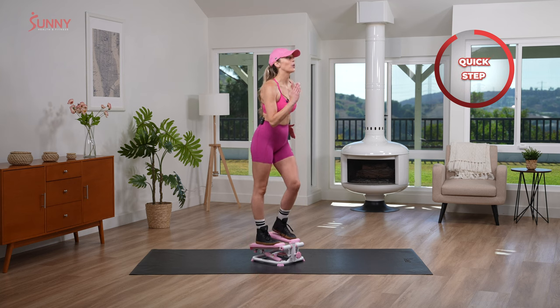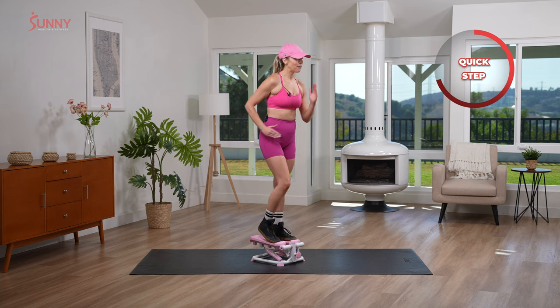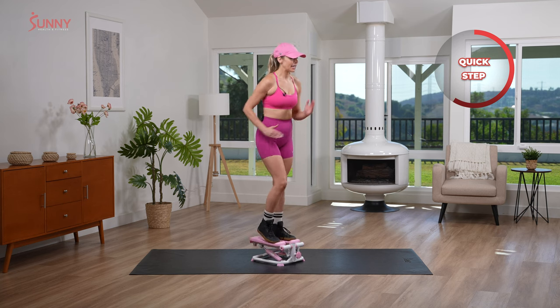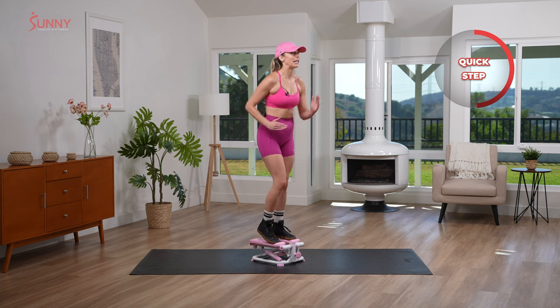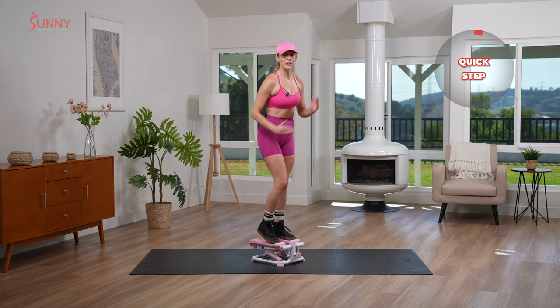And quick step, quick step, let's go! Now what's really funny is technically I didn't have a lot of bend in my knees, but we do here for this mini stepper. So we're moving, we're grooving — for three, for two.